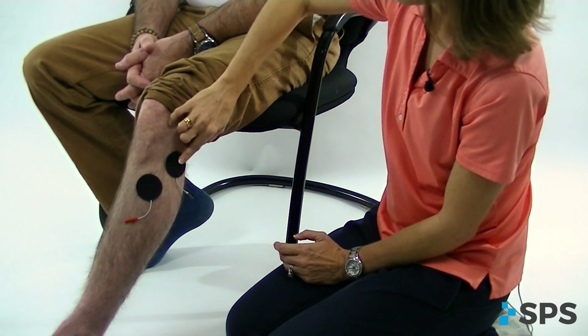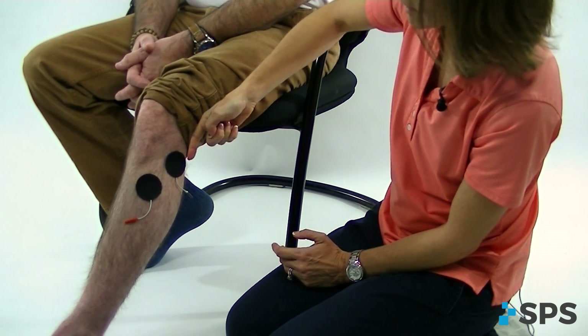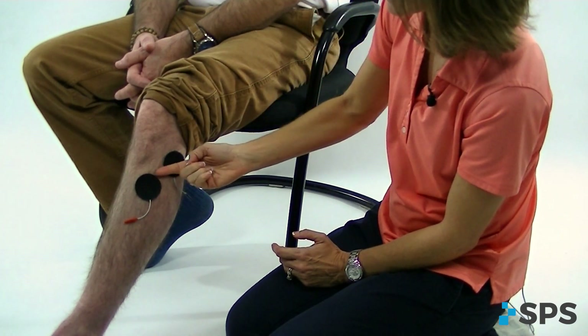The inactive electrode is going to be positioned over the deep branch of the nerve. So we're getting the bifurcation of the nerve behind the fibular head and then the deep branch as it goes into the muscle belly. That stimulation should produce some dorsiflexion with a little bit of eversion for a natural foot lift.